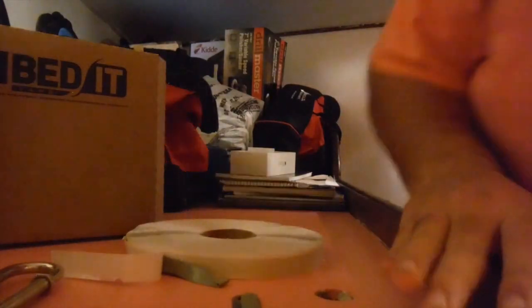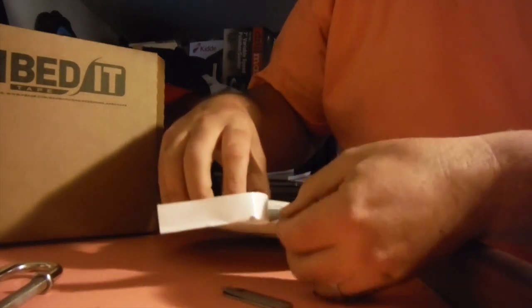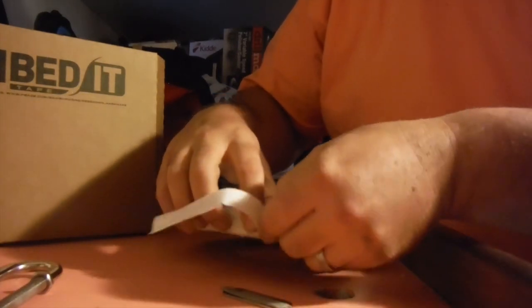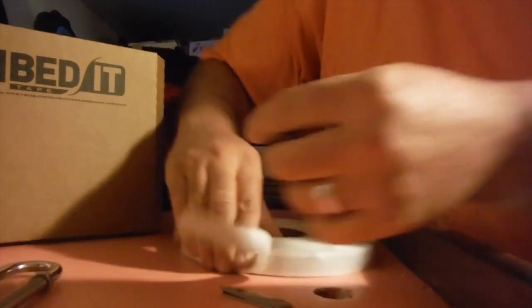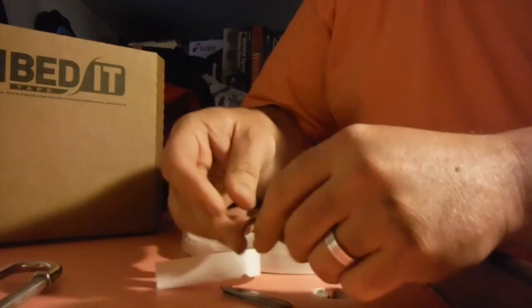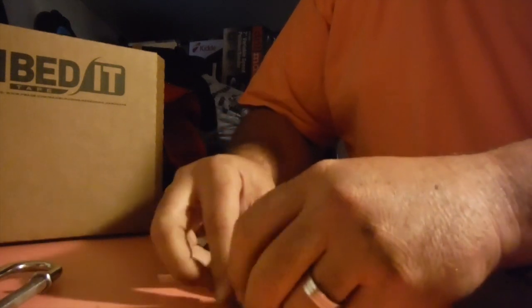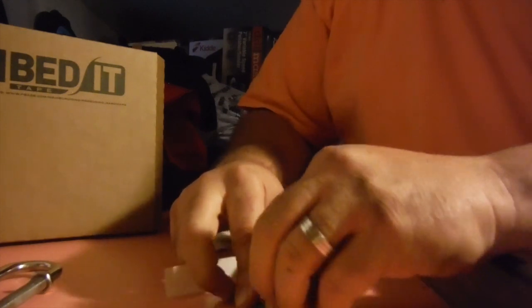We're going to grab the roll of bedded tape and cut a piece that's going to be the same size as the backing plate. I'm just going to tear this off here. It's okay if it's longer than the piece of metal — it really won't cause any problems. Frankly, once you tighten it down, some of it's going to just ooze right out of there anyway.